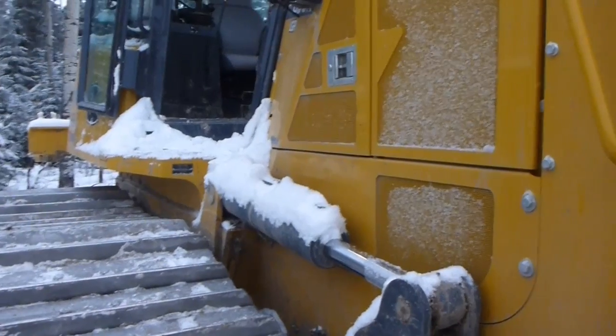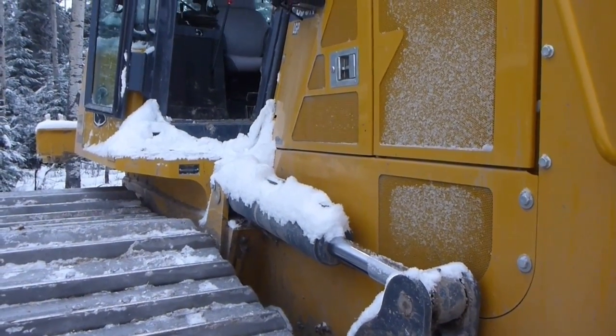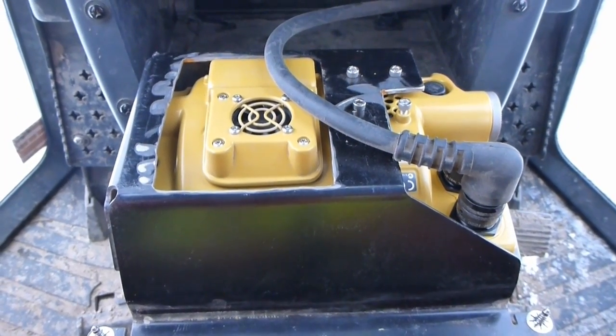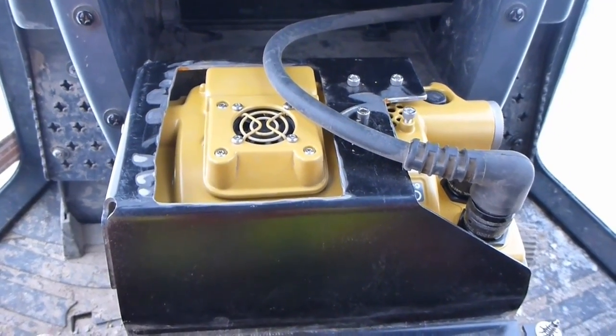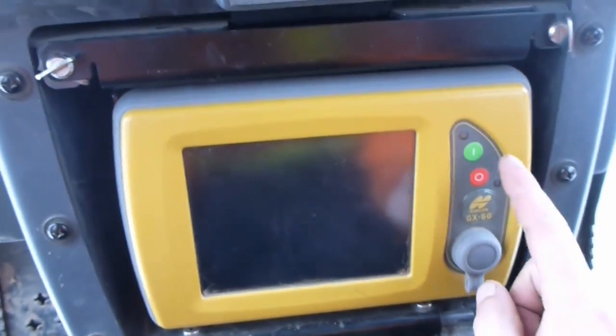Now I'm going to go inside, do a calibration, and set up the control box. Now I'm inside the cab — I'm going to hook up the control box. This one is the GX60. So I've got her hooked up here, she should be good to go. Turn her on and see what happens.